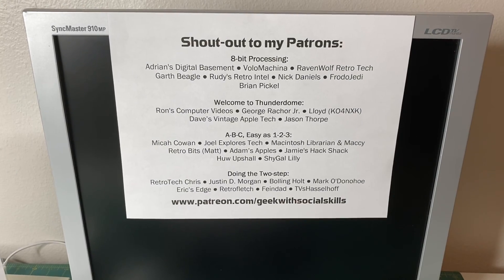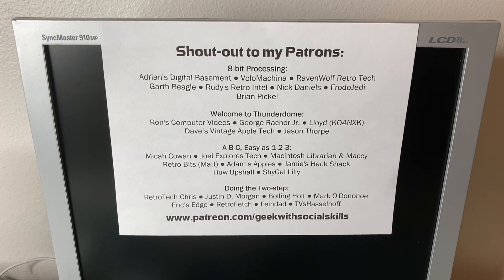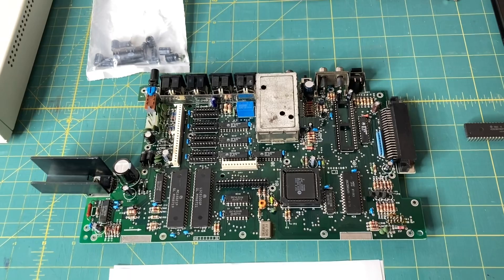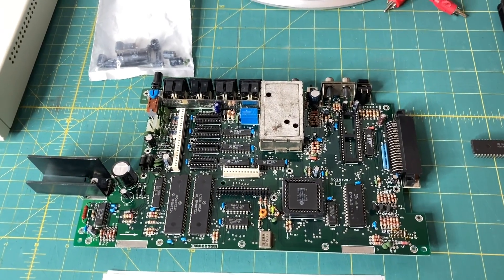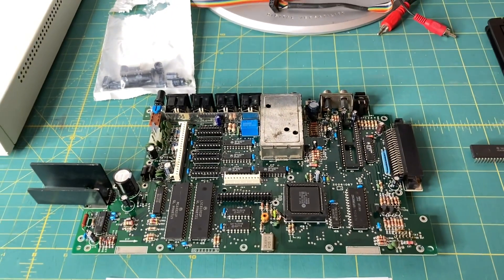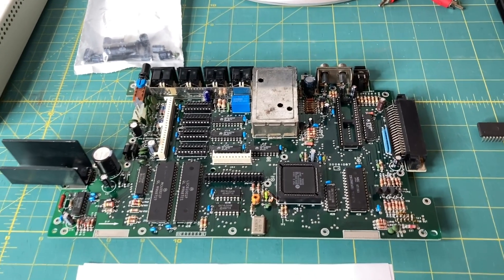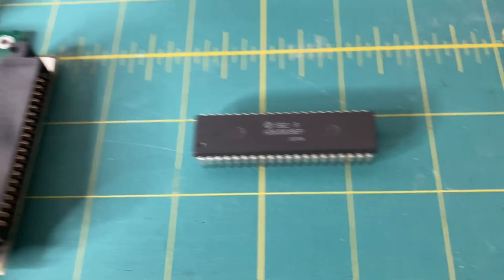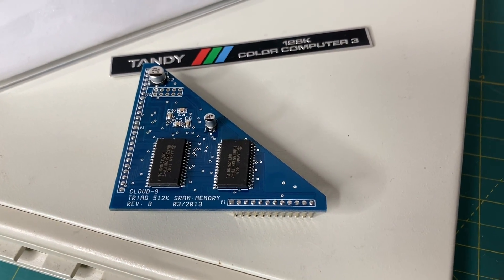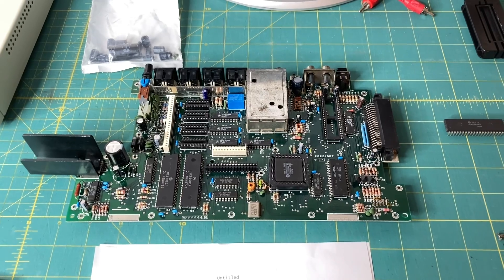I'd like to give a quick shout out to my awesome Patreon supporters — these are the folks that support me at patreon.com/geekwithsocialskills. Thank you so much for your support. Here is my Coco3 motherboard again. I went ahead and recapped it — those are all the old capacitors, and I got the cap kit from Console5 — link in the description. This is not a sponsored video but I do order a lot of cap kits from them. Now I need to install the Hitachi CPU in the socket, put the Cloud9 memory board upgrade back in, and then put this in the case. Speaking of the case, I did clean it out — I'll show you that next.